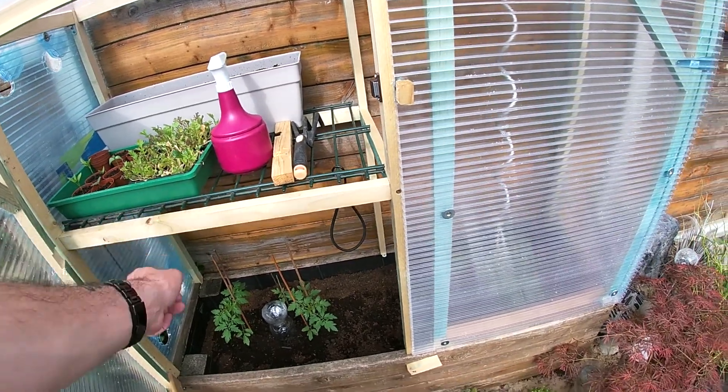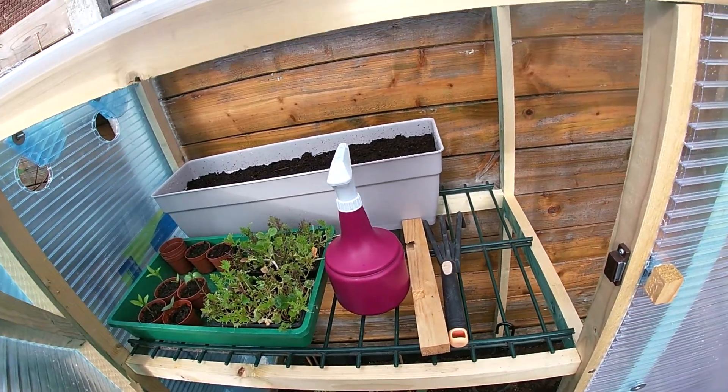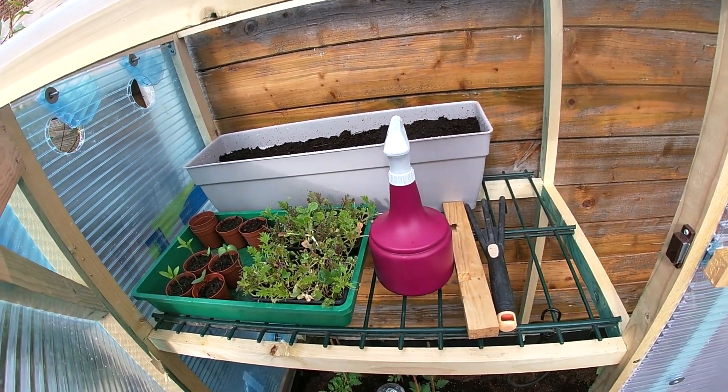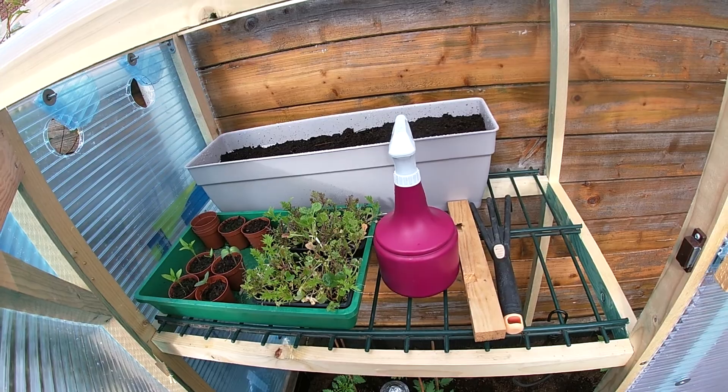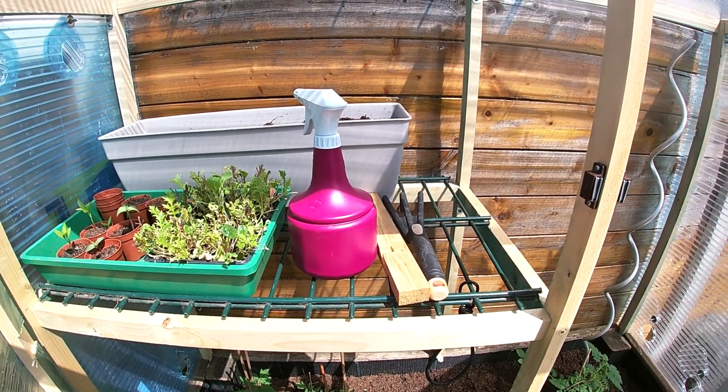The water bottle heats up the whole thing, keeps it warm during the night, and it's even still a bit warm in the morning when I open it up.